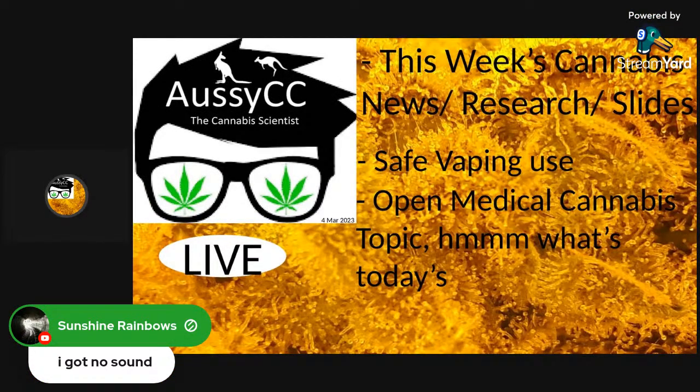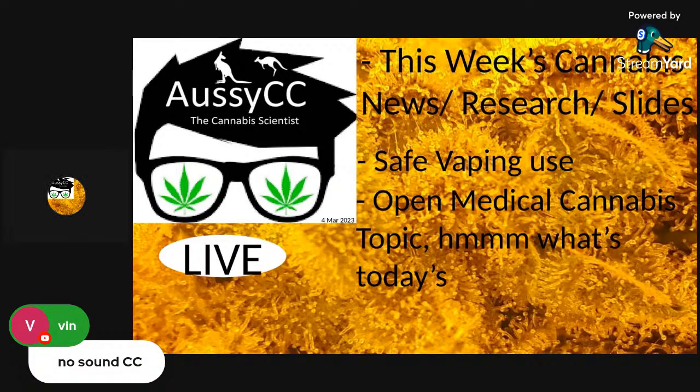Oh shit, I got no sound. G'day. Thanks, Sunshine. Holy mackerel. That's a big disappointment because I did a really good explanation on cannabinoids vaping use. Let's start again. No sound. Good on you. Thank you. I'm glad I stopped then.